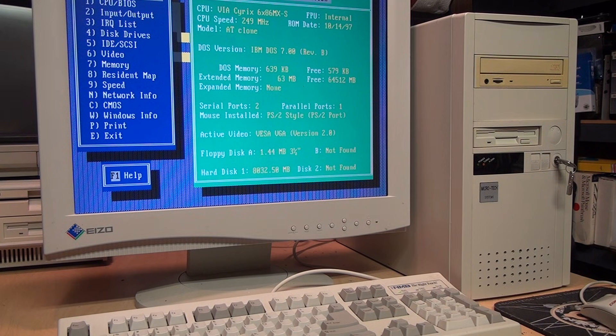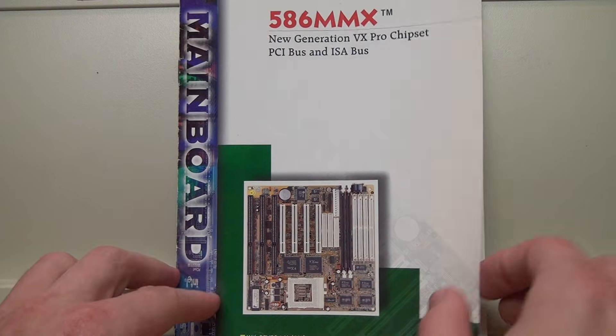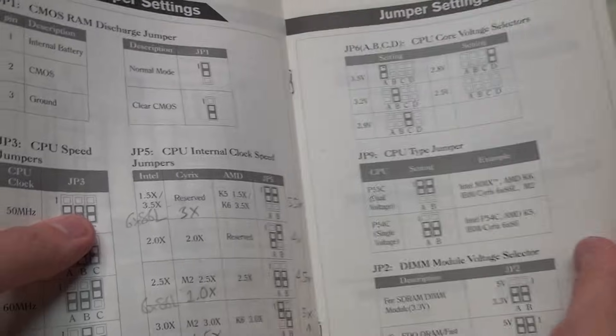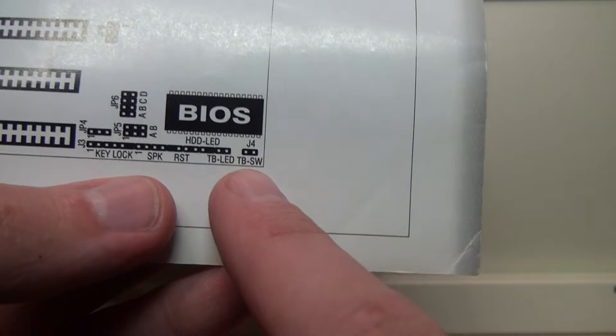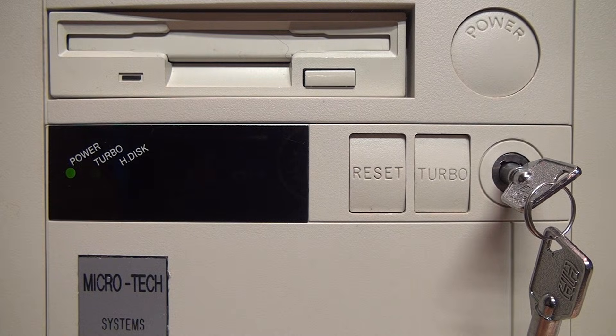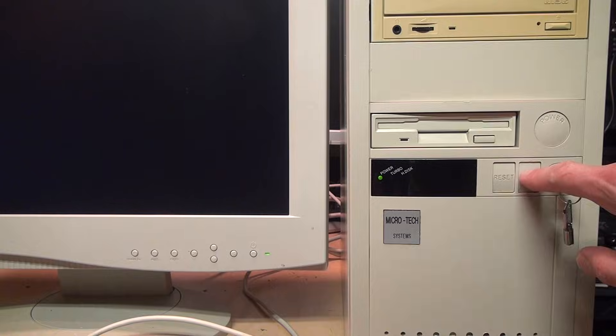A few motherboards still supported them, such as the one in this Cyrix 6x86 system — the manual still mentions the turbo LED indicator at J3. But most of the time, pressing the turbo button did nothing except turn the turbo LED on and off, making absolutely no difference in the computer's performance. Sometimes the turbo button was repurposed for other functions, such as in this case where pressing it causes the computer to go into sleep mode and pressing it again wakes it up.